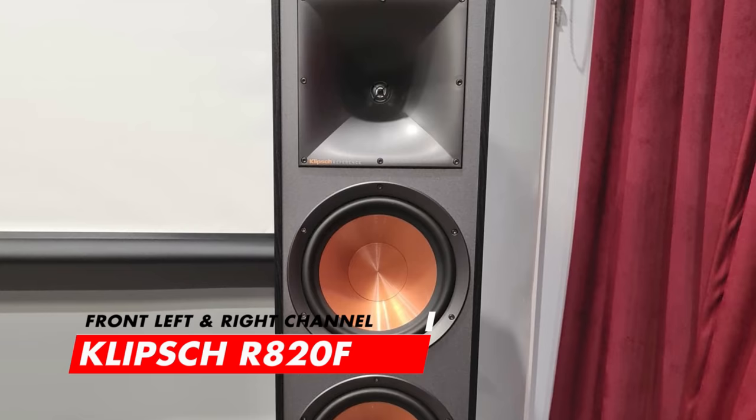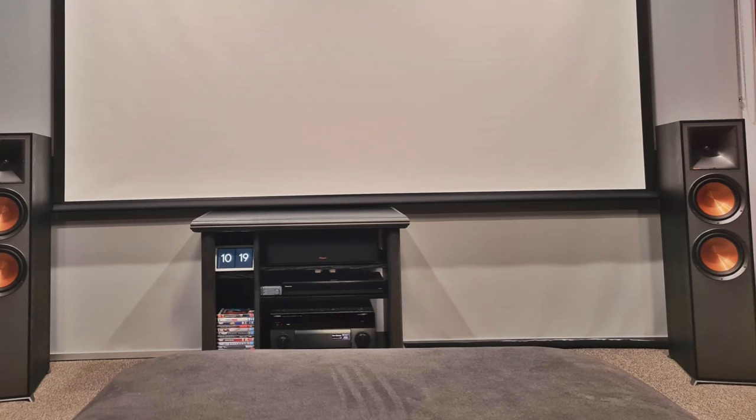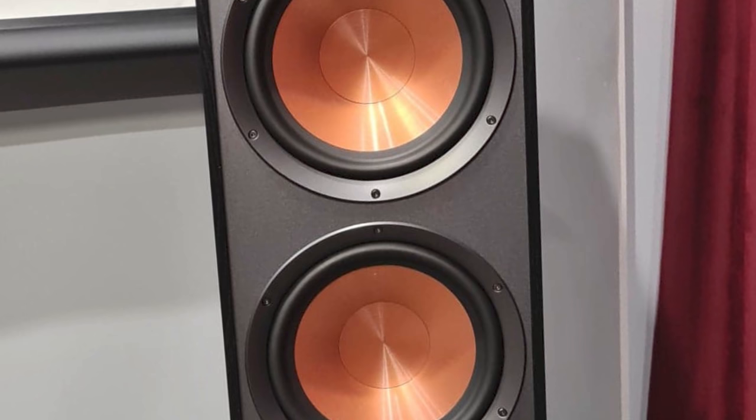Moving down to the front left and right channels of this room's 7.2.4 setup, we have the Reference Series Klipsch RA20F floor-standing speakers. Damn, they look good. I know most of you guys either use Polk or Klipsch speakers. Honestly, I can talk about these floor-standing speakers for hours — they are one of my favourite speakers of all time. They have amazing detail and clarity, and those dual 8-inch spun copper IMG woofers look awesome.